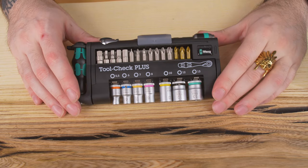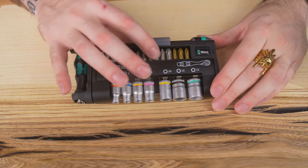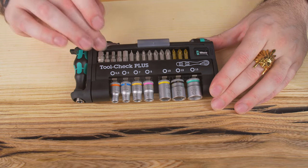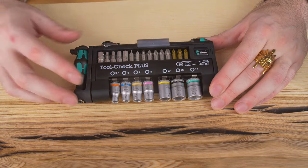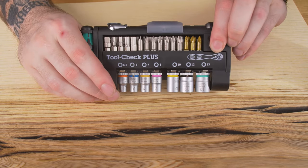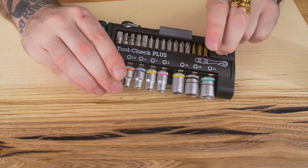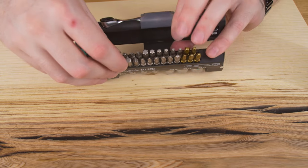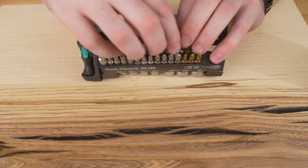Now, first thing you're going to notice is every single little bit in here is labeled — it's printed on there. You know exactly what it is. Even the little screwdrivers, every single thing in here is labeled. Now, if you notice here, you have two rows of bits and you access those by popping this little tab up like that. These pop out and this separates even further like that, so you can access all these bits.